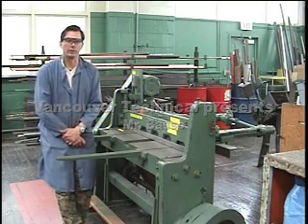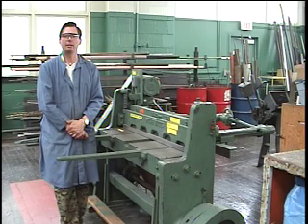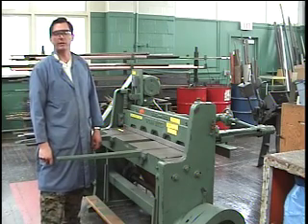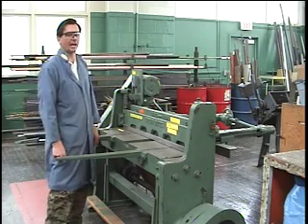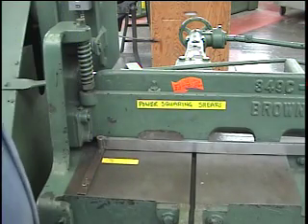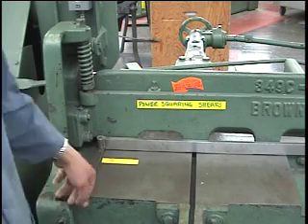This machine is the power squaring shear. It's the main method we use in this shop to cut sheet metal. Anytime you have a straight cut straight through your piece, this is the machine you will use. It can cut up to 14 gauge sheet metal, which is about the thickness of a loonie. Most of the stuff we cut is 16 gauge, which is thinner. The machine is equipped with a table and long extended arms that allow you to have large pieces of sheet metal on it. It will cut 48 inches in width.